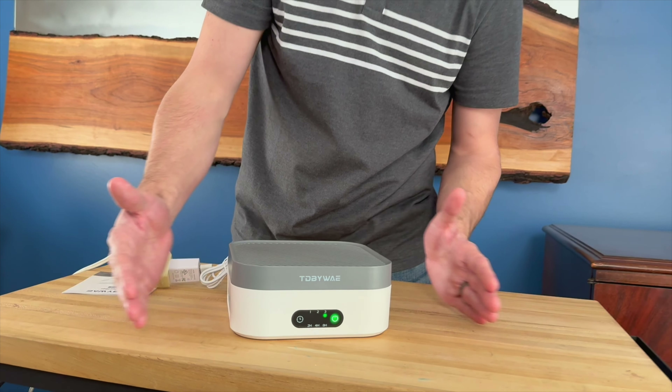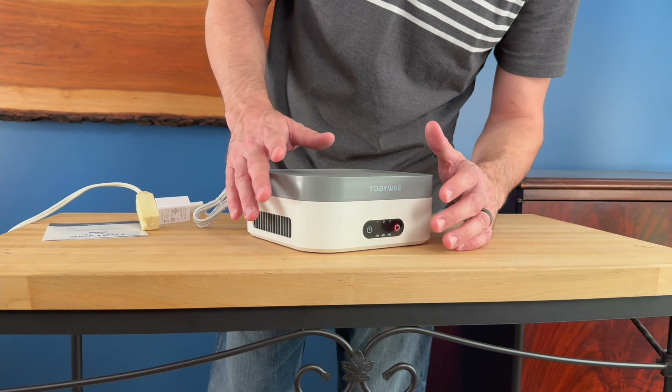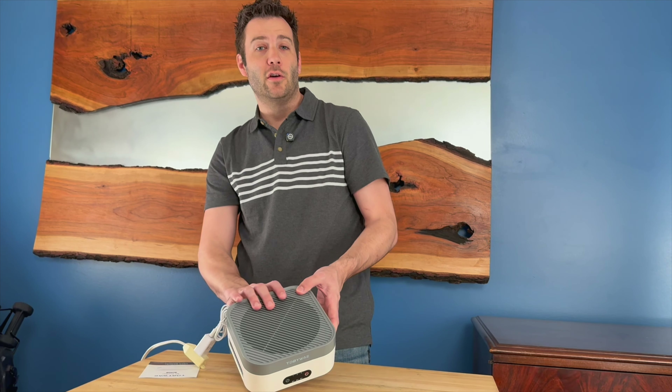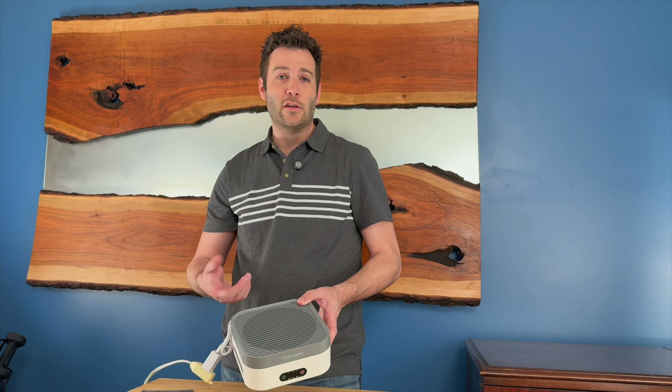I do like that it blows the air out the side. This filters pet dander, pollen, and can filter light smoke from outside if you're in an area that has smoke. That's another neat thing about this. I want to show you another good way you can use this. I'm going to be using it at my desk at work, but they say you can also use this in your car — if you live in an area that has a lot of wildfires and things like that, to help filter out the air in your car.